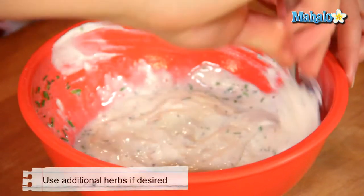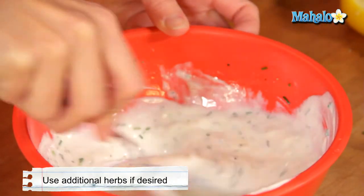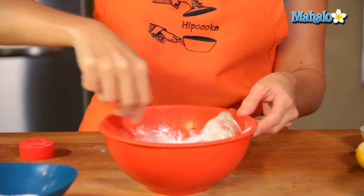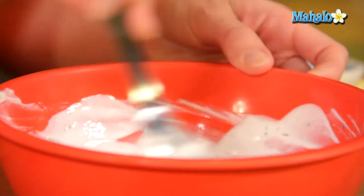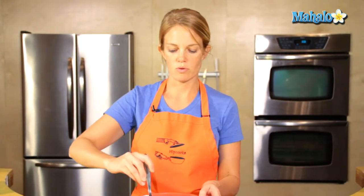Ranch dressing is a creamy, herby dressing, so if you have any other fresh herbs in your garden or in your refrigerator that you want to use, just throw them in — that'll add some nice flavor. This is a pretty basic recipe, which is good. You want to put this in your refrigerator for at least an hour so all those flavors meld together.